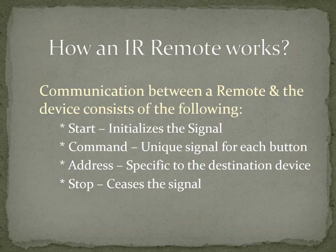Here is how a remote talks with the device. When we press a button, it completes a circuit in the remote which produces a unique signal corresponding to the button pressed. This signal works as a command for the device which is being controlled by that remote. To ensure that a command from a remote reaches only the desired device, the signal generated by a remote has an address encrypted to it. Finally, a stop command is initialized when we release the button pressed, which terminates the communication.